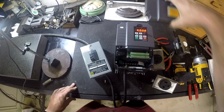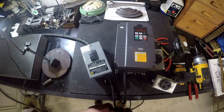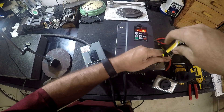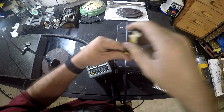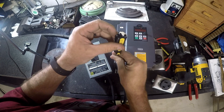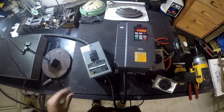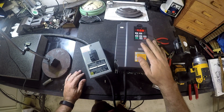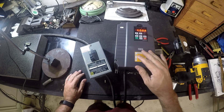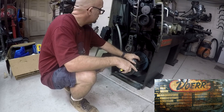I'm going to go ahead and cap this guy off. If you purchase one of these HunYang VFDs, they always come set at 50 hertz, and most American motors are 60 hertz. So they'll always send you an email saying that's the first thing you're going to want to change — set it to 60 hertz. There are a few other settings in here I'll have to get set up, but at least I've got the power on. I've got a picture of the nameplate — I'll put that over here so you can take a quick look at it.